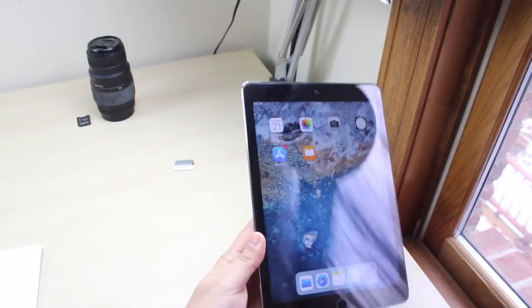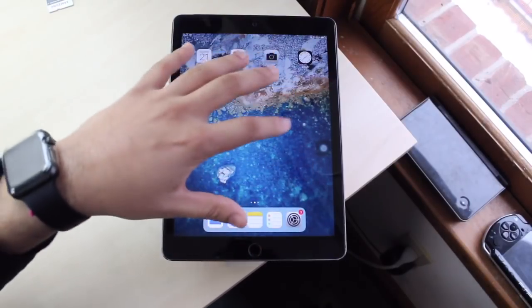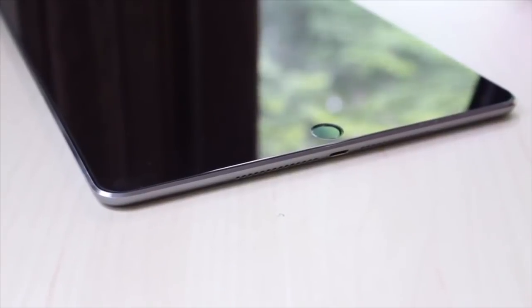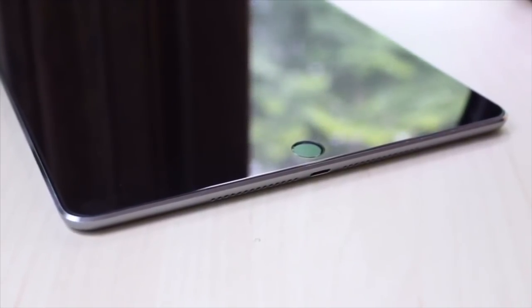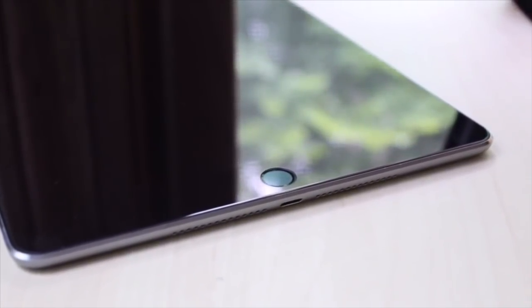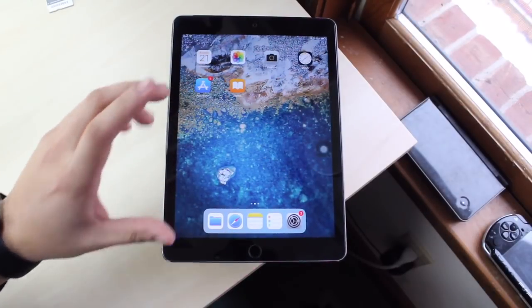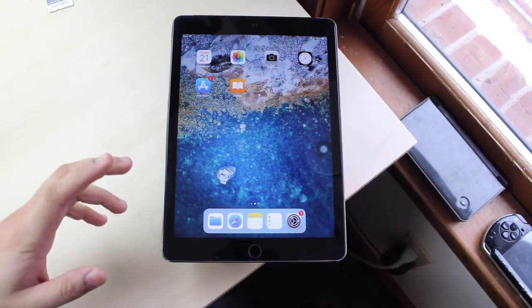I'm going to position this so it's a little easier to hold. This overhead shot looks pretty dope and I still think the body looks really amazing. I'm not gonna say it looks completely up to date because there are some bezels on the side, and the bottom and top bezels are pretty big. But it even has a fingerprint sensor on the front — I think this was the first iPad that had the fingerprint sensor, this or the iPad mini 3.